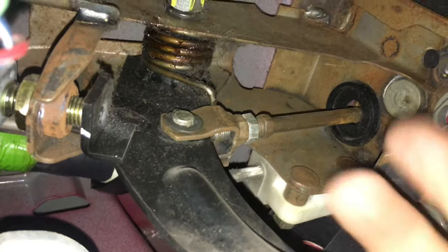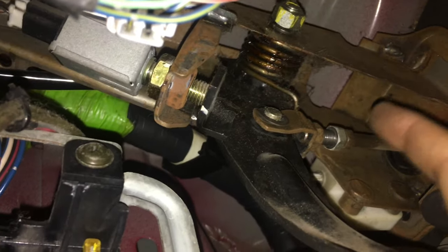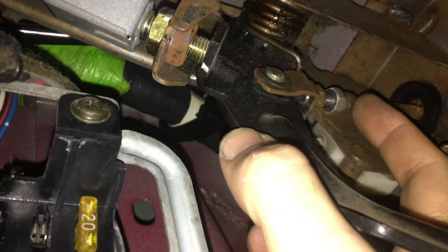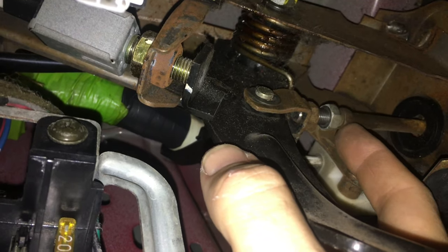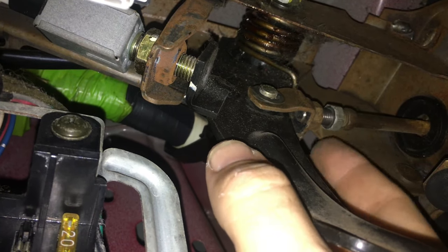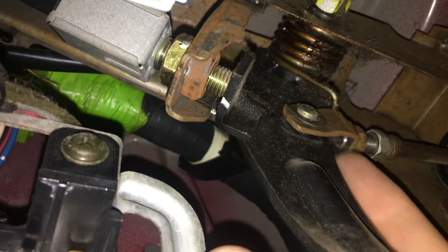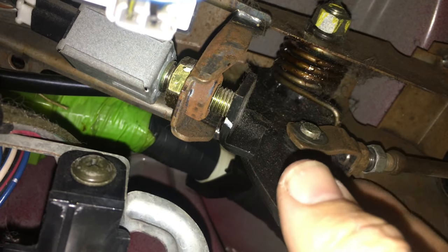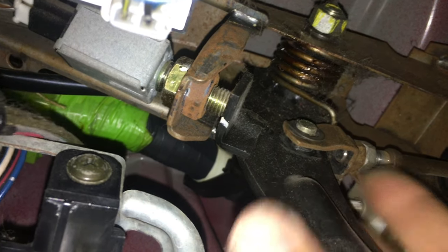I'm going to go ahead and just get this loosened up and then I'll show you what we're doing. Now, I've already got it all adjusted. It was as simple as just loosening the set screw right here, and then this turns freely by hand. This is a 10 millimeter nut that you can grab onto. You'll thread it and you'll see there that I left the threads sticking out of the clutch rod just a little bit, because I still want it to be there.